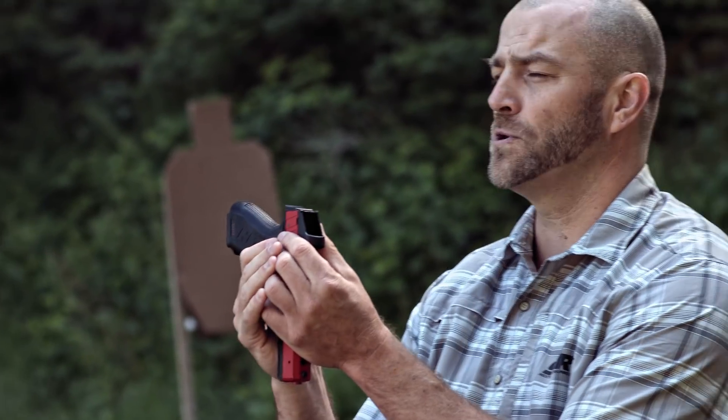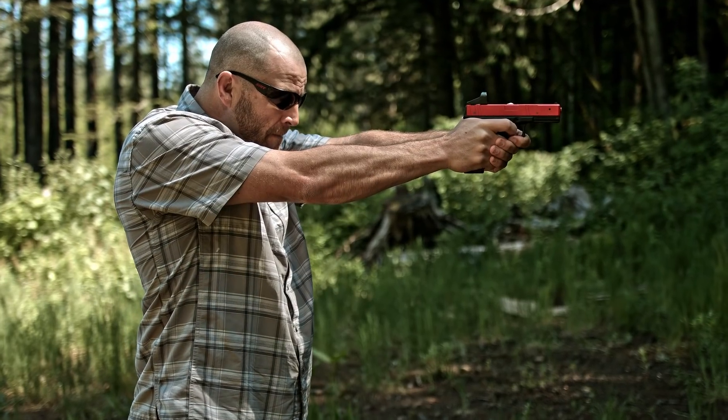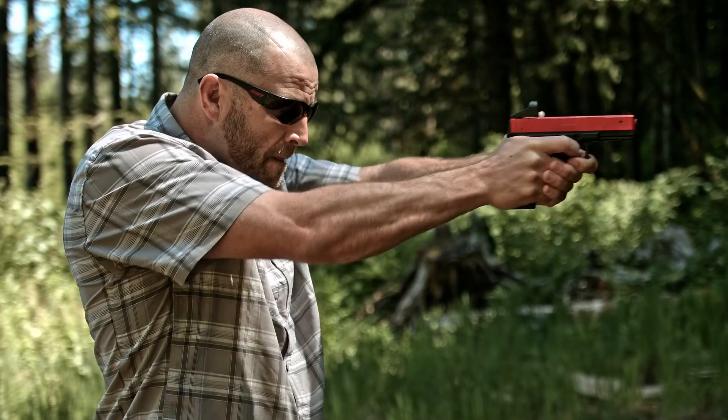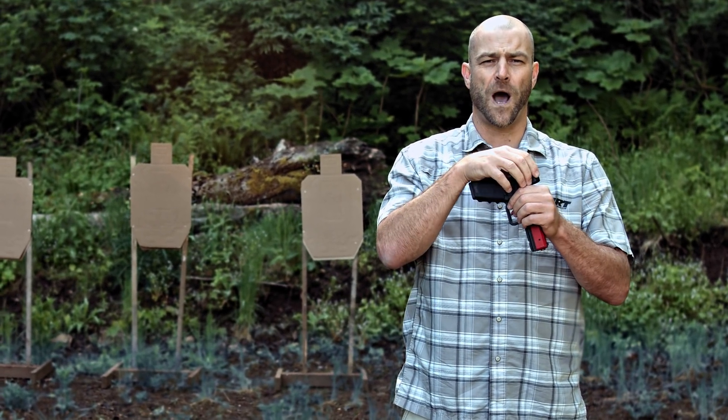This is absolutely the perfect scenario for the CERT. Natural kinesthetic point of aim, working that presentation at high volume and high repetition, allowing you to really get down that presentation so that every time you present the CERT through the optic, the red dot is right there, ready to break your shot.